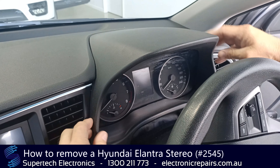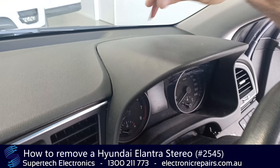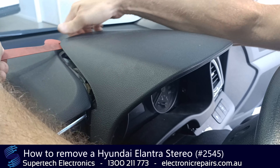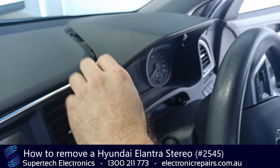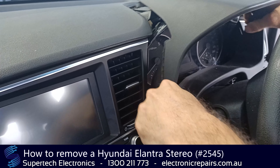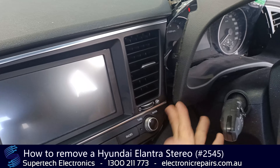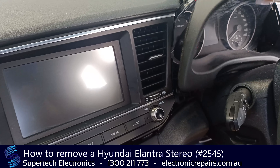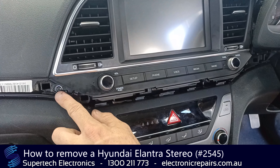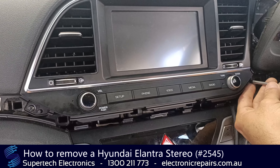The next part to come off is this part here. Now it is held in with clips, so we're going to get the spudger into the back here and start peeling it back that way. Then we're going to pull it all out and just leave it loose — that's all we need for the time being. That exposes one screw there and one screw over here, so we'll go ahead and remove those screws.